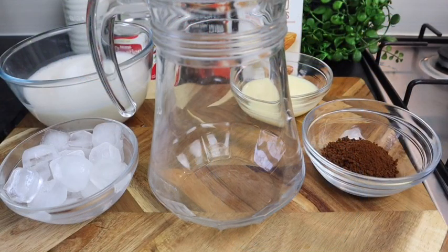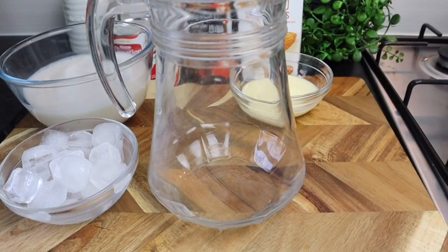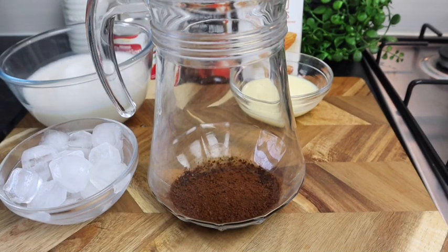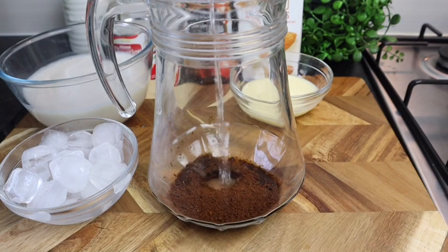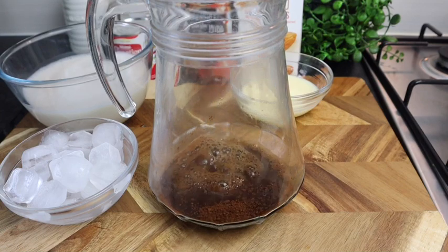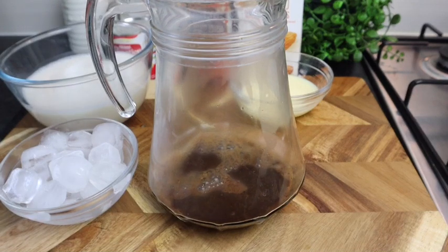So first thing I'm gonna do is brew my coffee. I'm gonna add it to my bowl right here, then add at least three tablespoons of warm water to it, and you just want to leave it for at least three minutes.